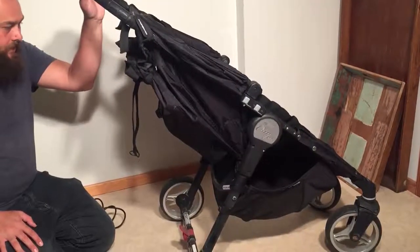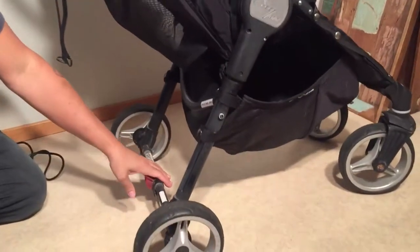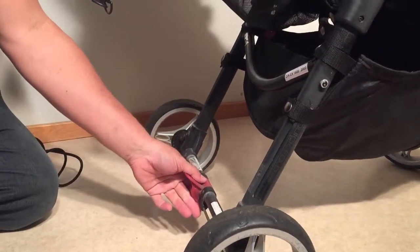This is a Baby Jogger City Mini 4W, or 4-Wheel, and today we're going to show you how to fix the brake system on the backside. This is the same brake system that you find on a lot of older model Baby Joggers, and you still find on the regular City Mini.